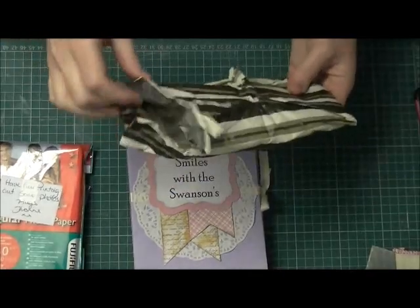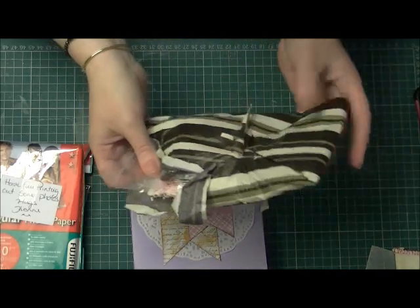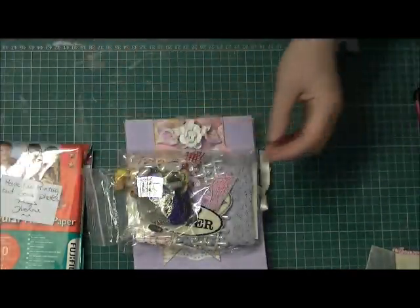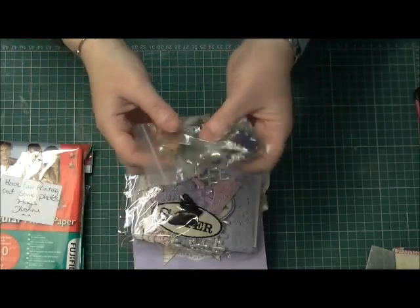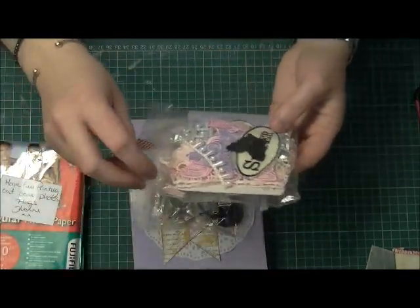She also sent me — I love all your tissue paper Yvonne, it's great, I just love it, the really bonny colours. She sent me a lovely bag of goodies and I'll go through what you sent me.